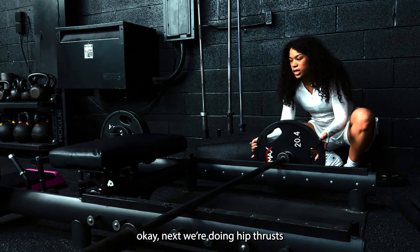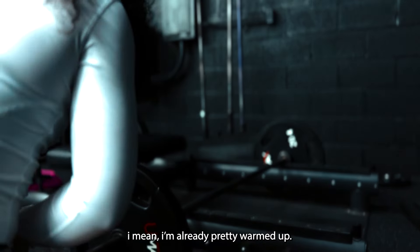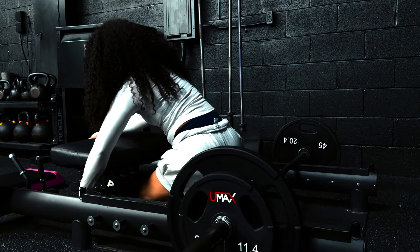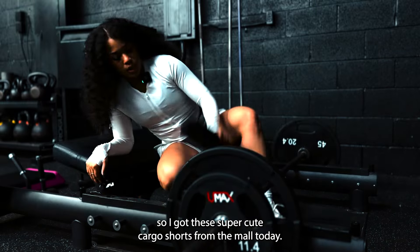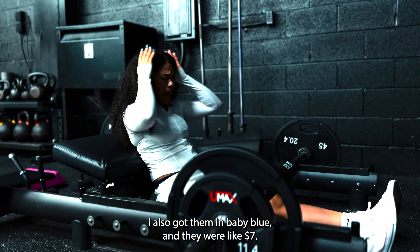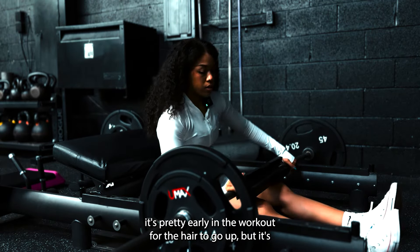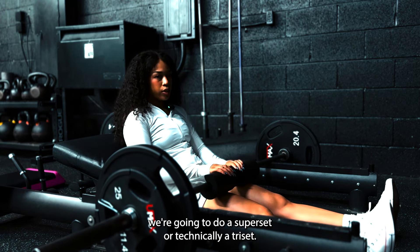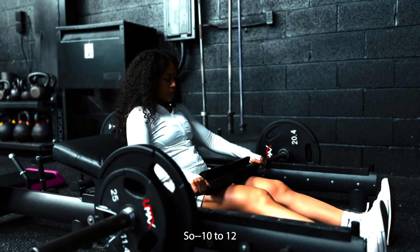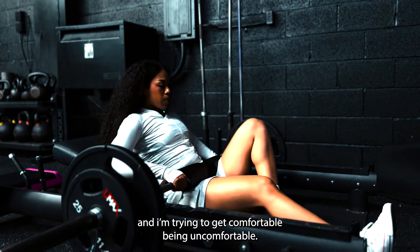Next we're doing the thrust. I'm just going to go right into my working set — I'm already pretty warmed up. I got these super cute cargo shorts from the mall today, I'm obsessed with them. Love a good pump cover. I also got them in navy blue and they were like seven dollars. For this we're going to do a superset, or technically a triset. We're going to do ten four-inch hip thrusts superset, ten glute bridges, and then a ten-second hold — so ten to twelve reps. I don't like these, but they're like one of the best exercises and I'm trying to get comfortable being uncomfortable.